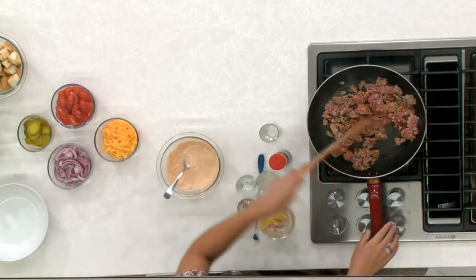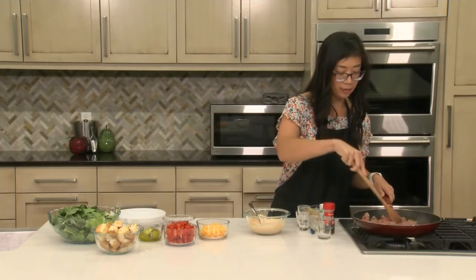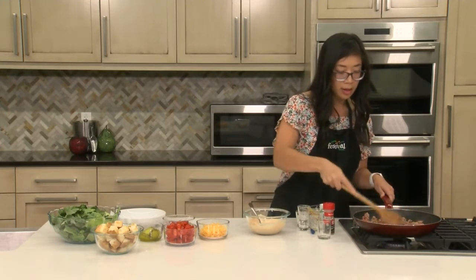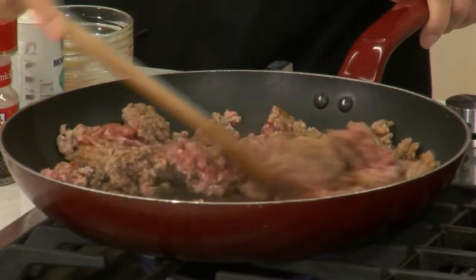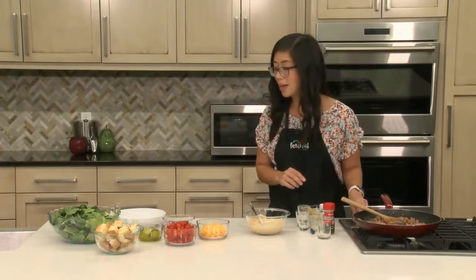I'm going to give our meat a quick stir right now. Starting to brown, but I still see a little bit of pink, so I'm going to mash this up a little more. While this finishes up cooking, let's talk about the rest of our burger bowl ingredients. The base of our burger bowl today is going to be romaine lettuce — I just took a head of lettuce and chopped it up. You could use a green mix, whatever your preferred type of green is. I've had this on top of rice before — it's really good. Or you could try something like mashed potatoes for that burger and fry combination.